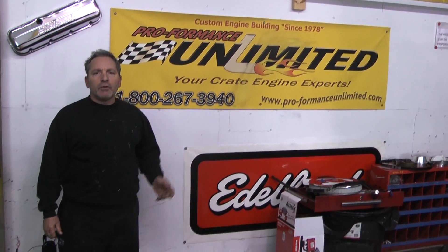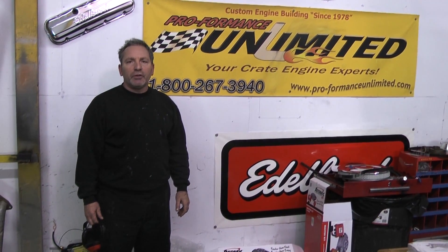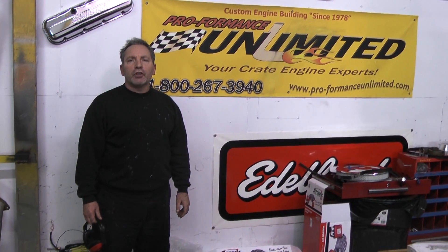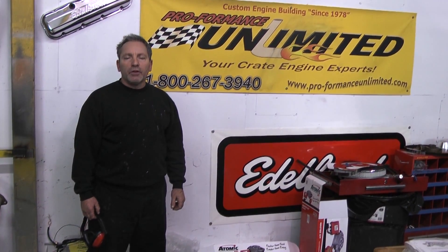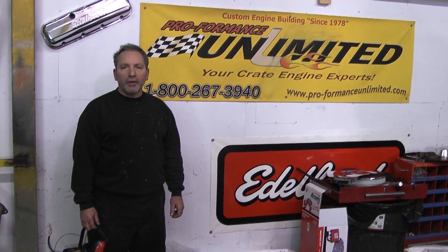Well, there you have it — another beautiful crate engine built by Performance Unlimited. If you're looking for a custom turnkey crate engine, call 1-800-267-3940. And remember, the proof is in the performance. Thank you.